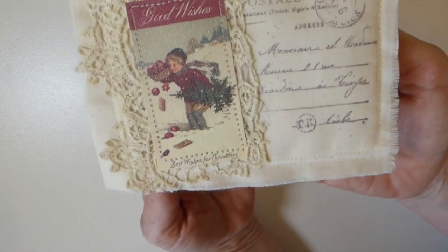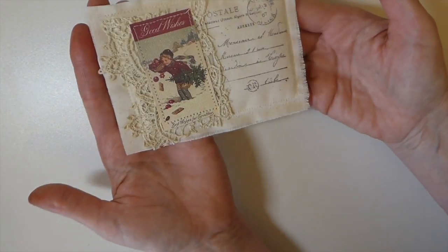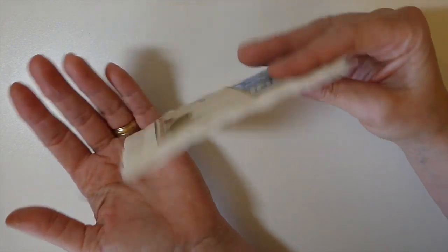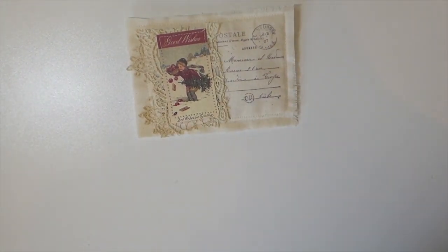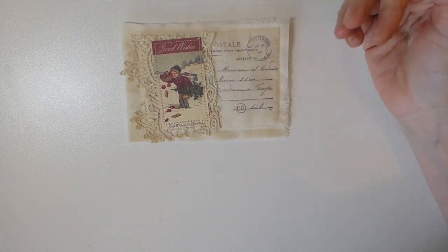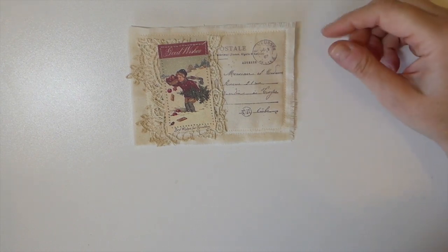I'm really pleased with how this has come out. These are definitely going to be on my to-make list — I intend to get started on these because I think they're going to make nice little gifts this year. I'll put the link below to the tutorial if you're interested in making these; you'll see how I've done them in the past in a very shabby chic style. Anytime you change the image it's going to have a completely different look.